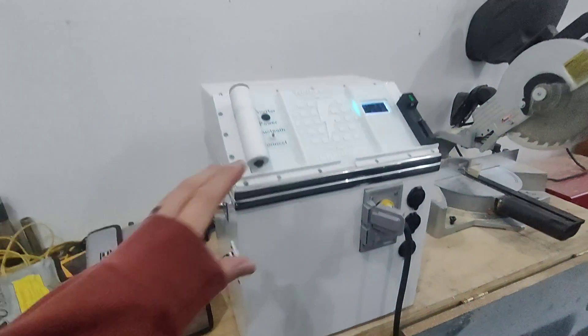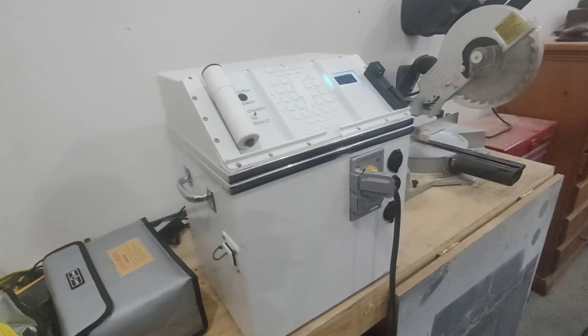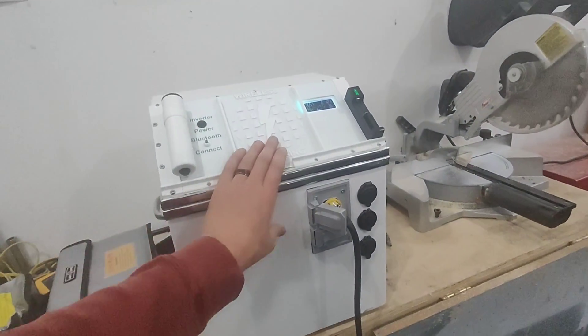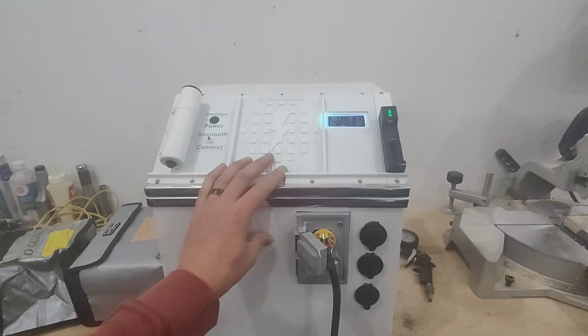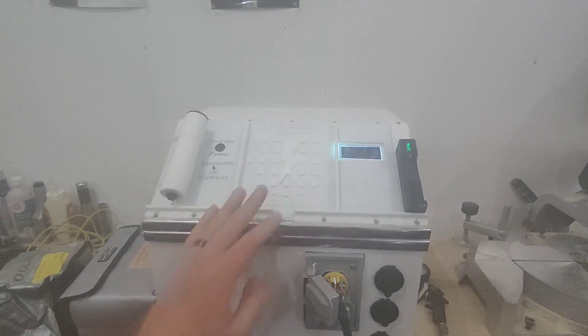If you haven't already seen the video where I put this all together, please check my channel and the links in the description below. I built this battery pack from scratch. It's got two and a half kilowatt hours of battery power and it's currently running a 1500-watt capable inverter.